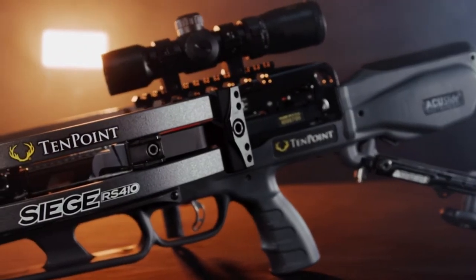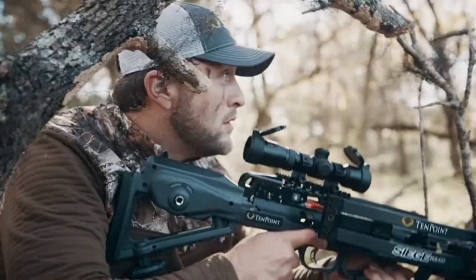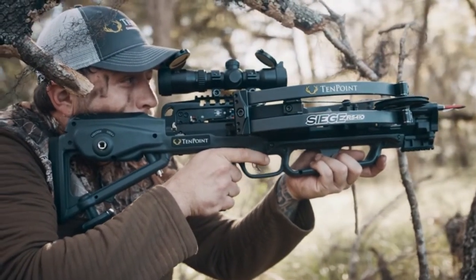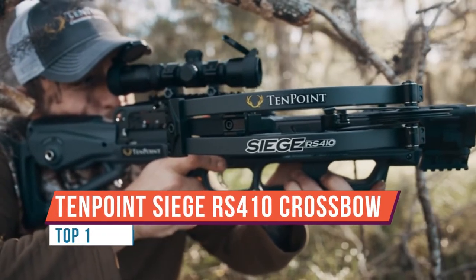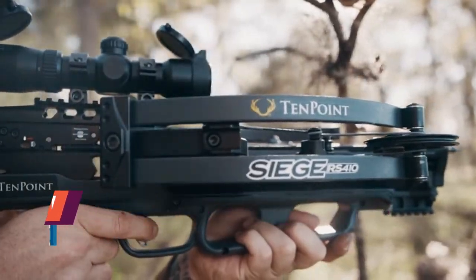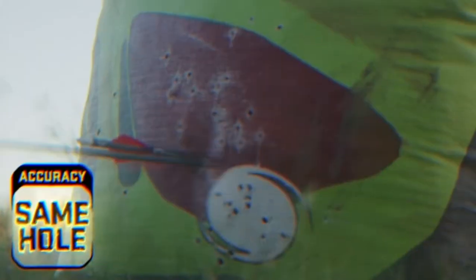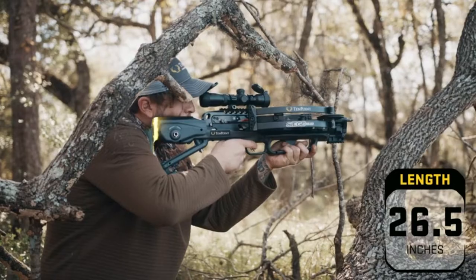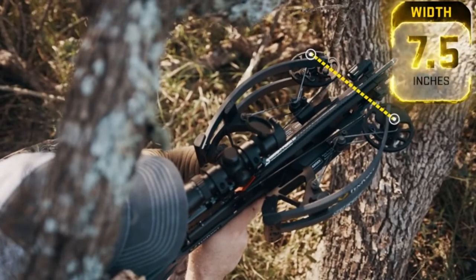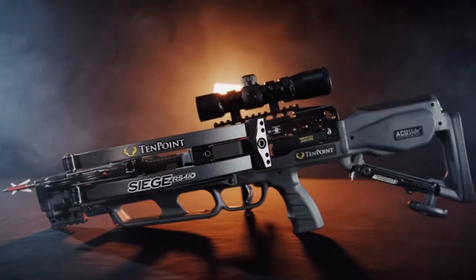This is the TenPoint Siege RS410. It's a great new crossbow from TenPoint that features a lot of new technology built into it, making the shooting experience better and improving interaction between the archer and the bow. The AccuSlide system is just a safer system overall.